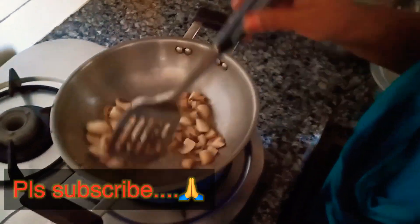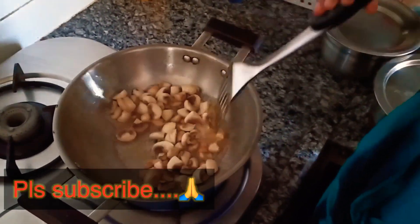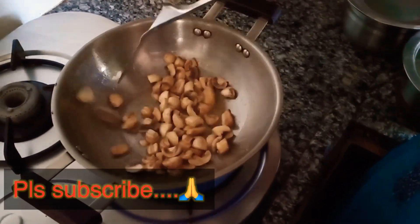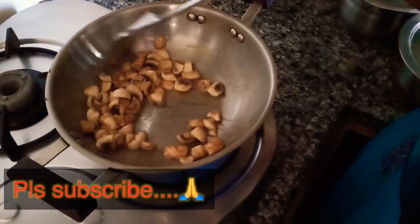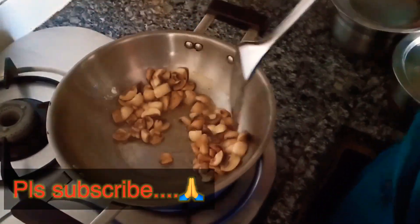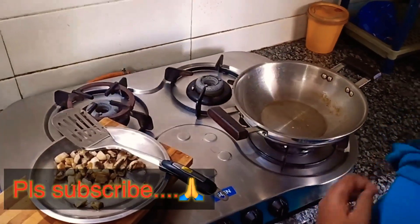We want to show mushrooms in water. We want to fry mushrooms in this water. When you take the water, you can fry the mushrooms.